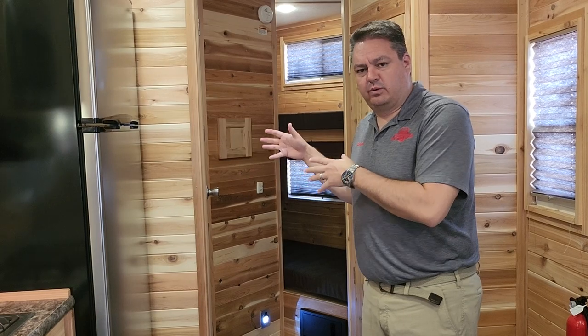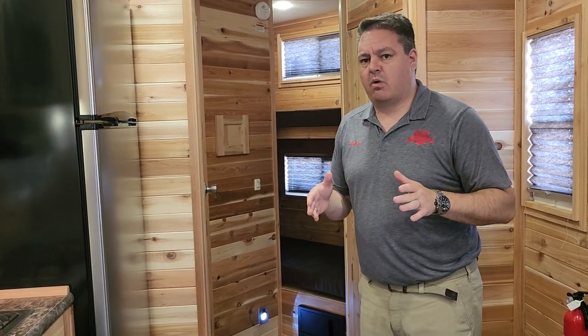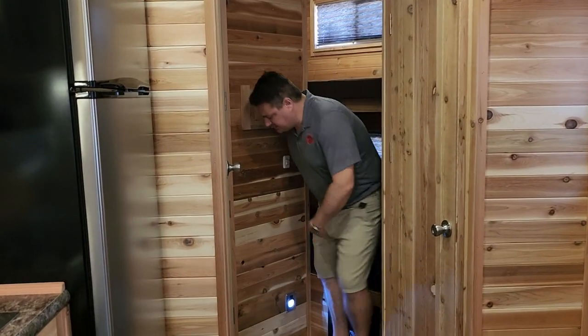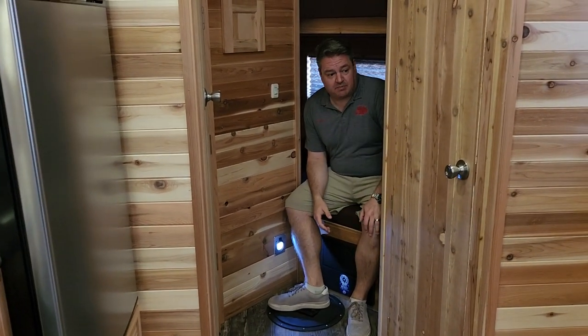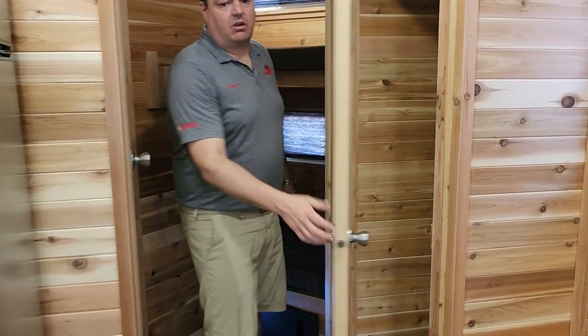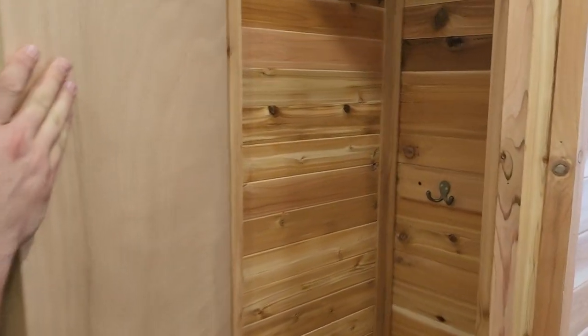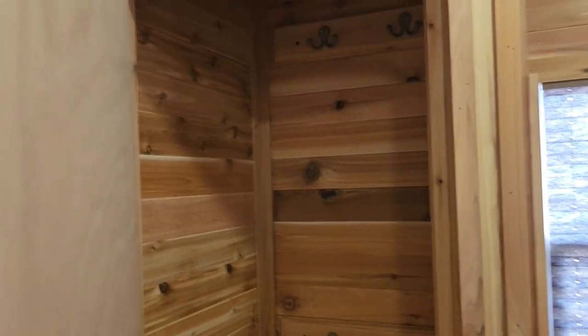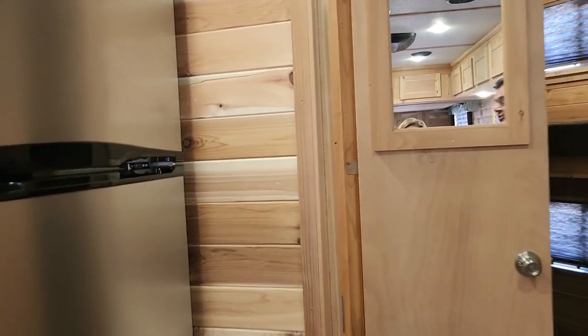It's hard to always visualize making changes, especially in the front with the bathroom. It's very difficult to know. So we did bunks in the front. As you can see, we've got the double bunks up front, which I absolutely love. What the customer did here is he put this closet, which actually has quite a bit of room.